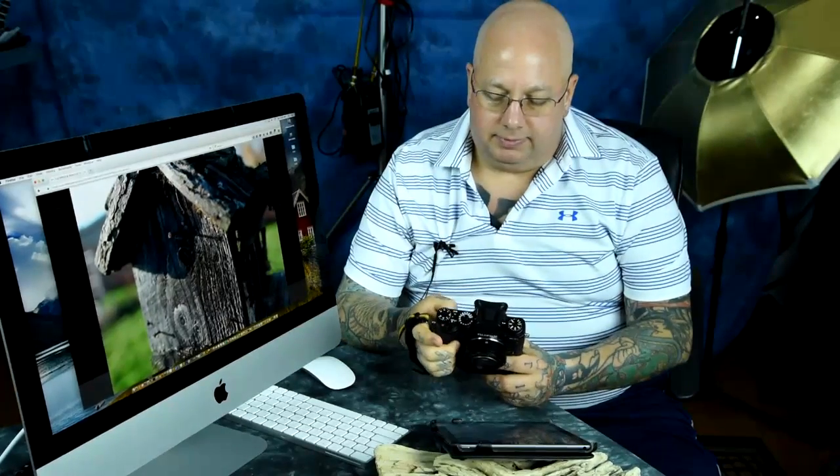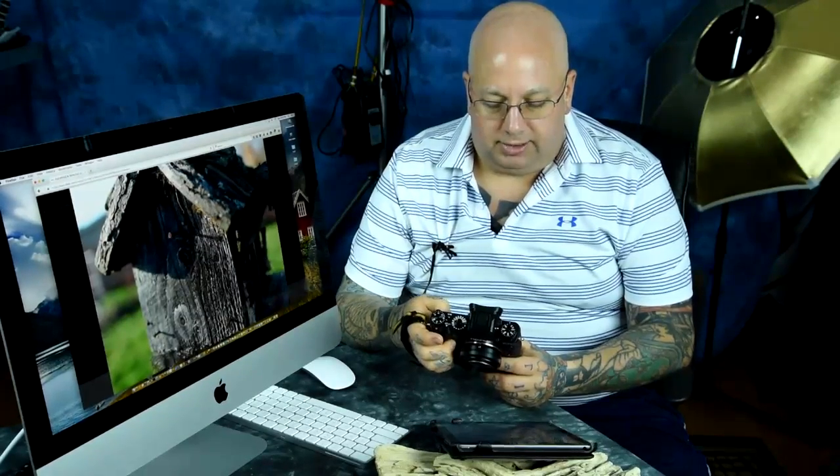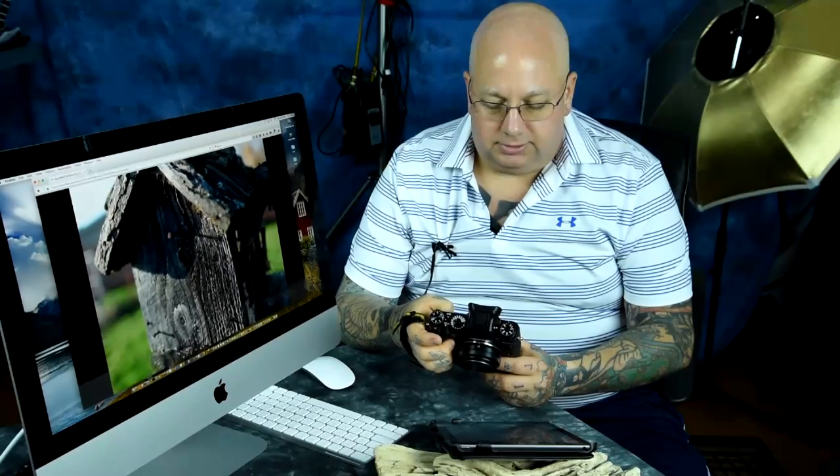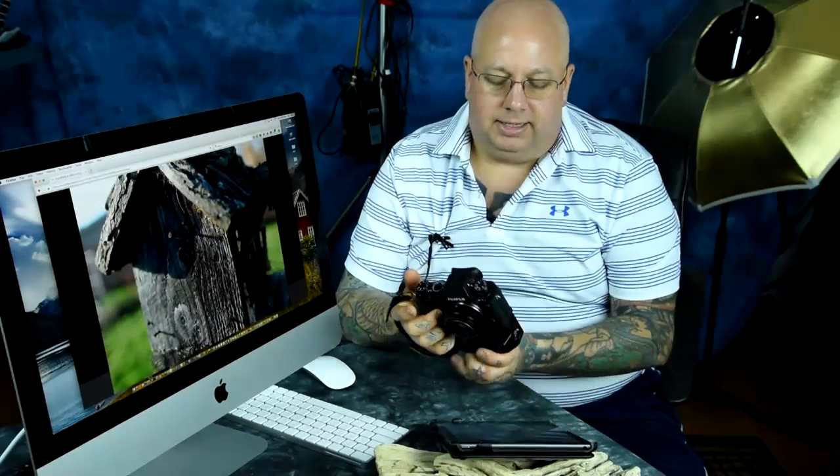Grab your Fuji, either your X-Pro2 or your X-T1, and it's in your menu settings. If you go to shooting menu, subset number 5, you will find a function that you can turn on or off — default is off — and it is marked Interlock Spot AE Exposure and Focus Area.